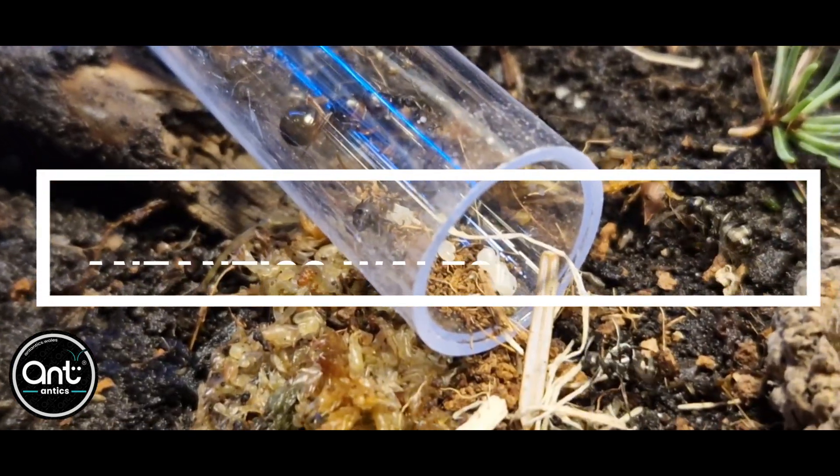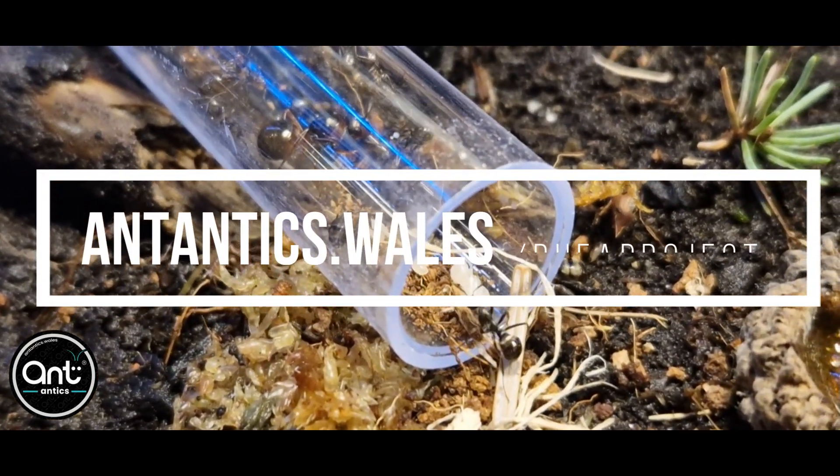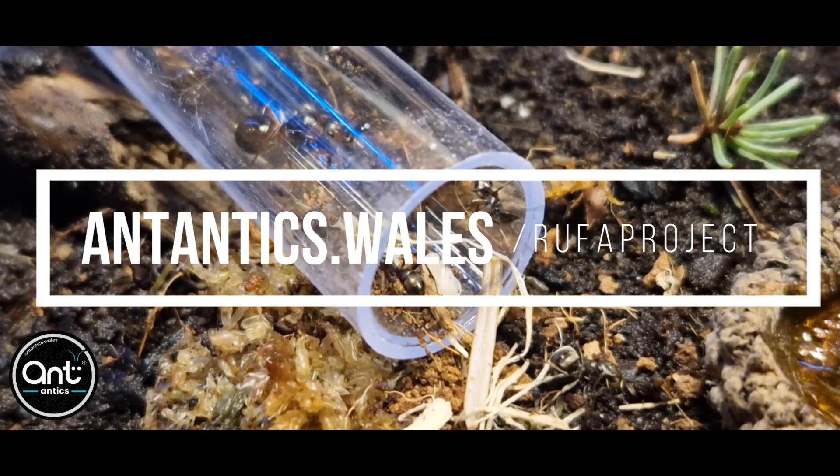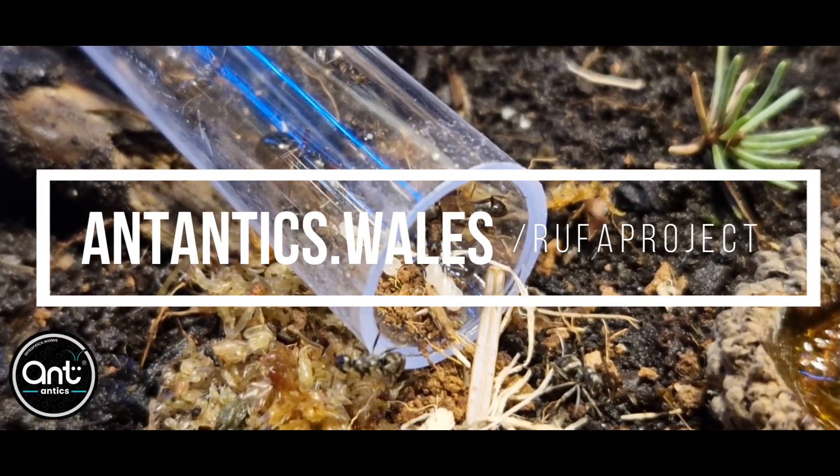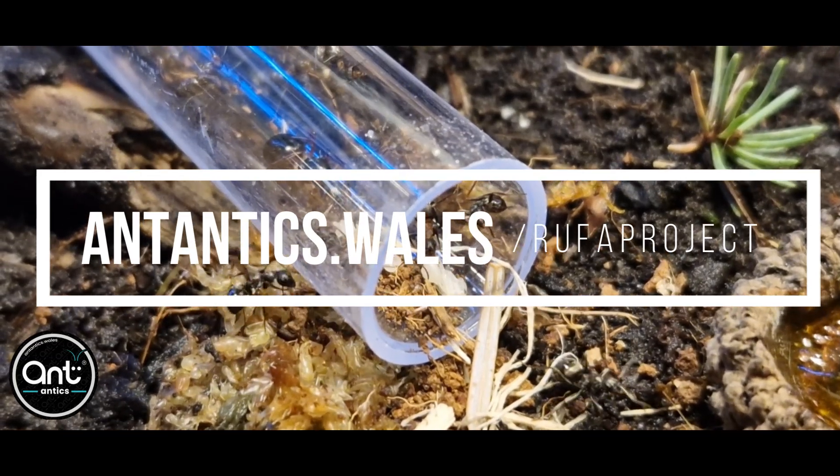If you would like to help support our project in any way, please visit antantix.wales forward slash rooferproject. You'll find useful information on how you can help us keep this conservation project going.